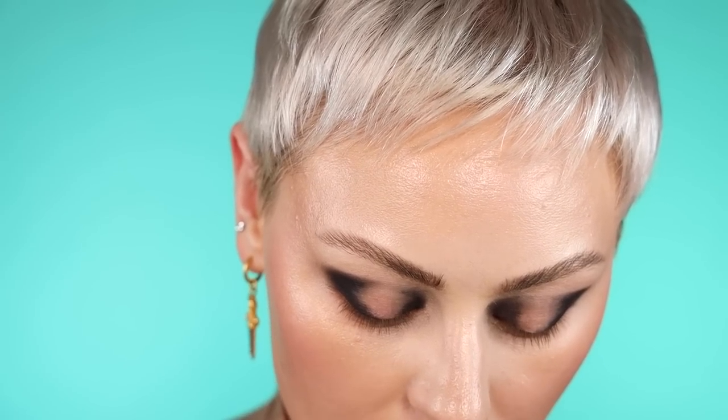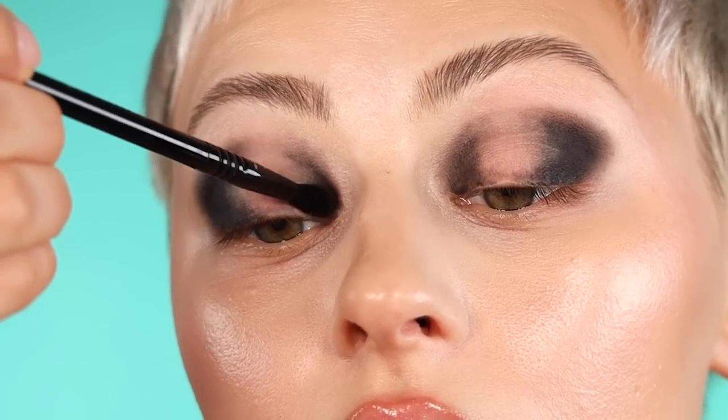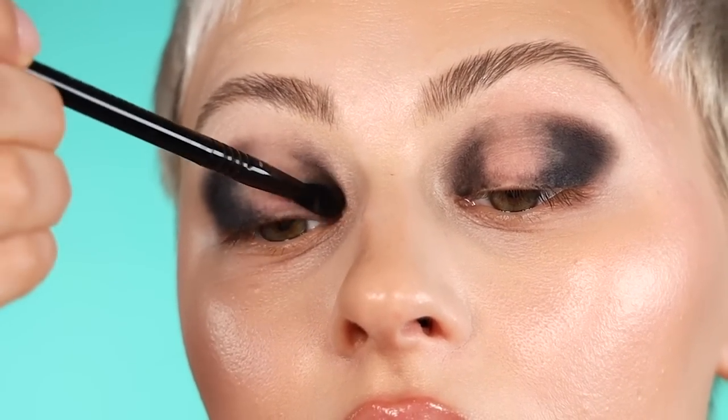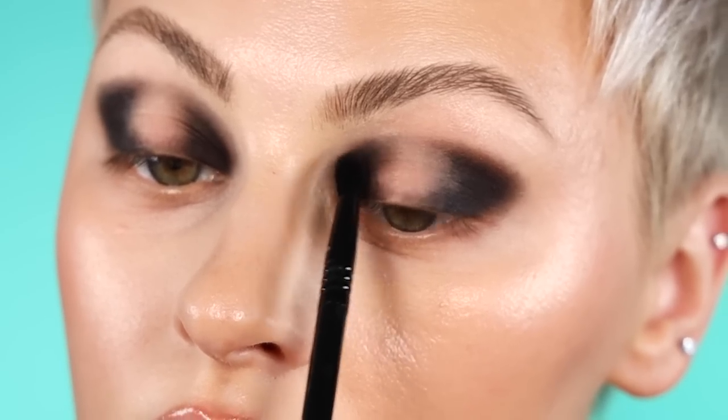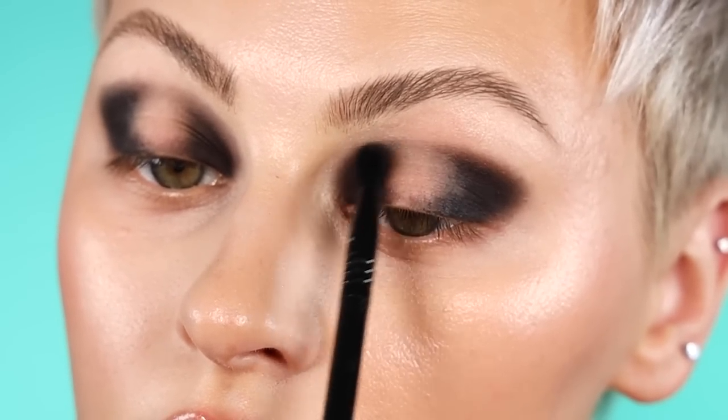Using the Sigma Samantha Detail Blending Brush, I'm going to pick up that same black shadow and place it in the inner part of the eye over the black base.